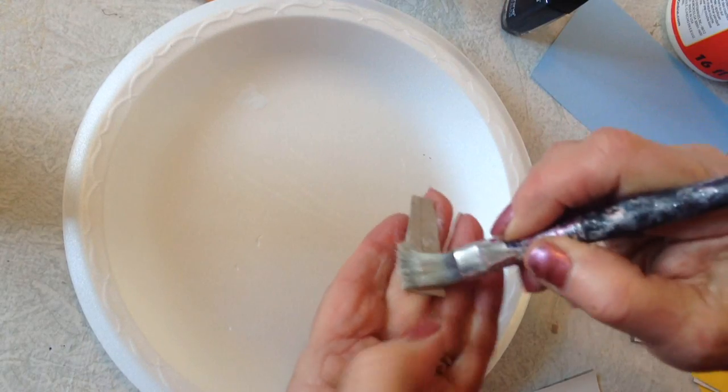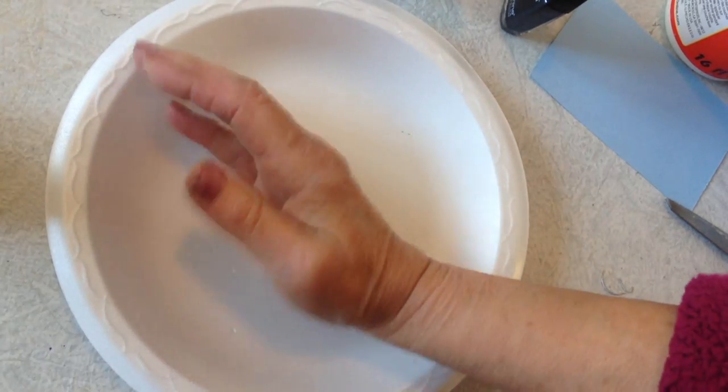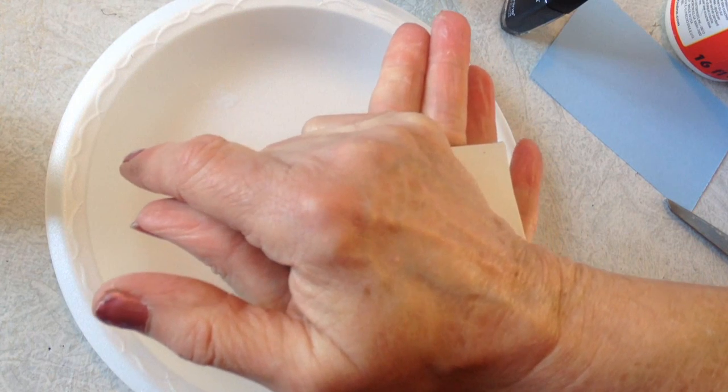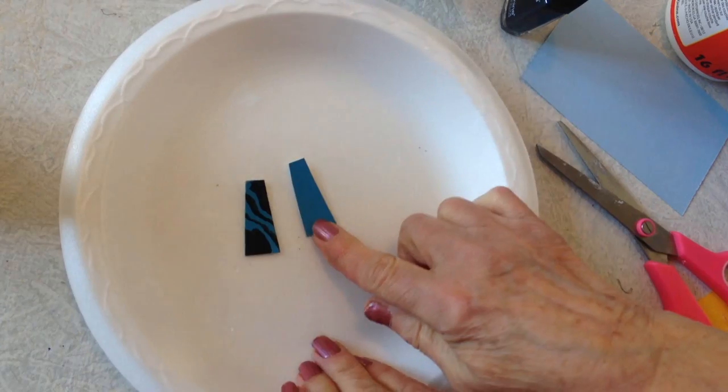Using Elmer's glue, I put some glue on the back and I'm going to glue it to a section of cardboard. I'm going to let my body heat help that glue to set up. Cut this out like that.